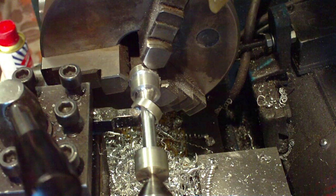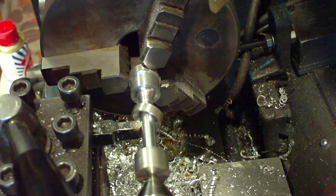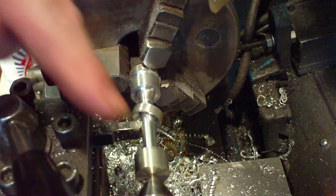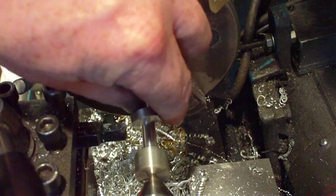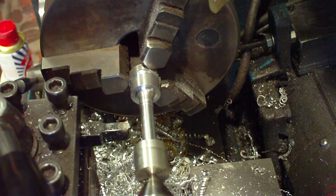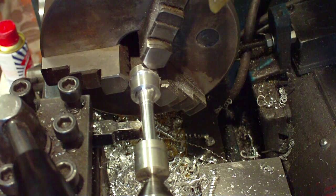The way I'm going to clean up this end is: I'm going to zero the cross slide, wind it out, move that ring up, and wind it back down again. So we'll do that now. I've already centred the cross slide while I was talking to you — I can multitask like that sometimes. And that should get us back to where we want to be.